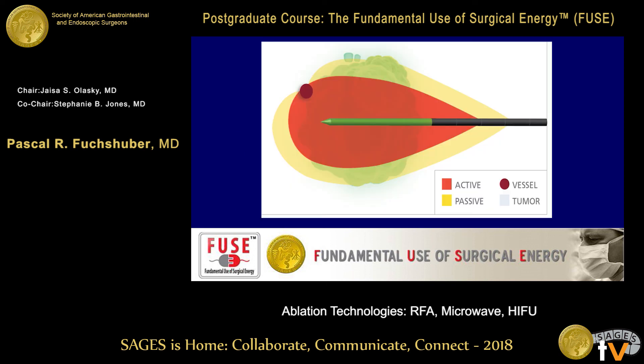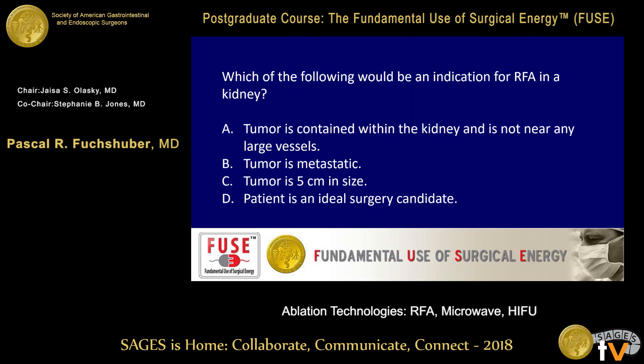That's pretty much all I have to say about energy. Let me show you a couple of exam questions. Which of the following would be an indication for radiofrequency ablation in a kidney? A — tumor is contained within the kidney and not near any large vessels; B — tumor is metastatic; C — tumor is five centimeters in size; D — patient is an ideal surgical candidate. Which answer is the right one?